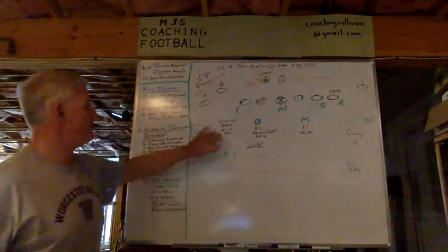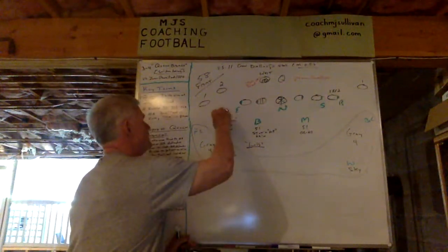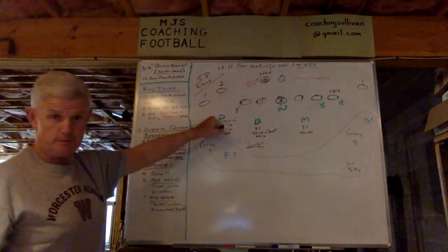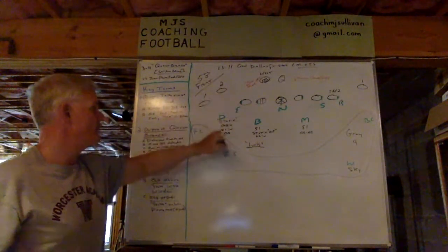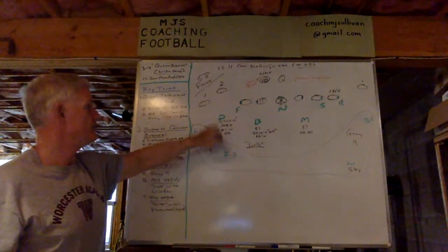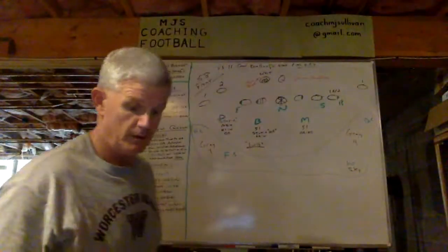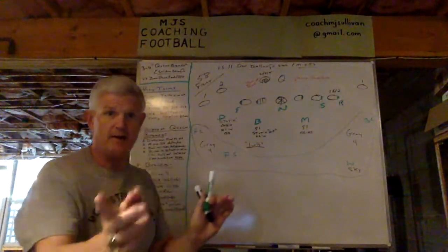Letter B — the outside linebacker on the halfback side. In this case he is the dime. He is static in the window — still orbit because two is removed. He's got quarterback, as you'll see. By being static in the window, he's eliminating number one coming in just by standing there. And no, he's not in conflict by being static, as you'll see.